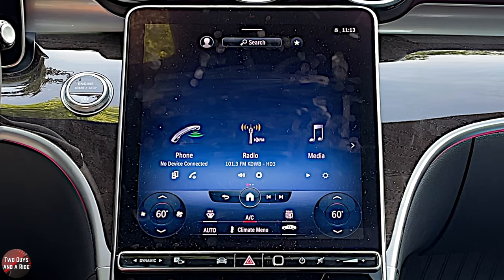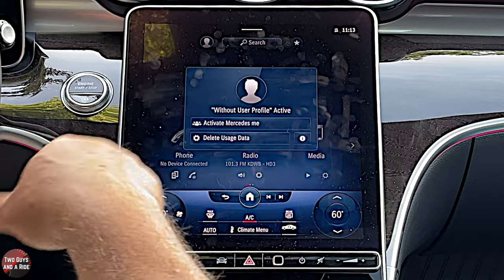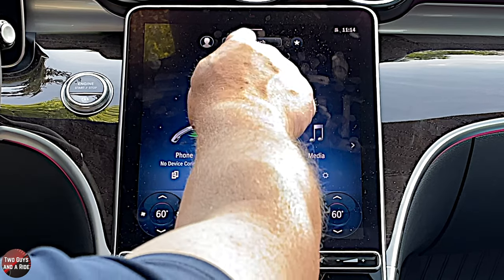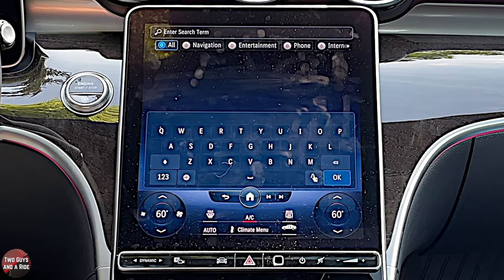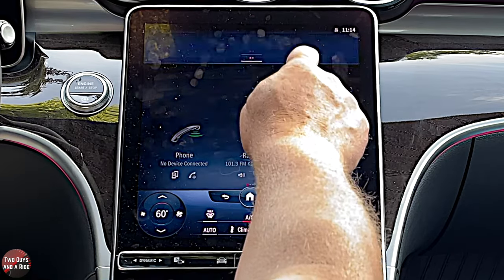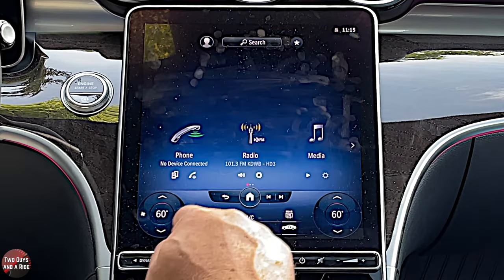Right on the front of the screen you get your driver profile if you want to set that up — just follow the on-screen instructions. You can also search right from here to find something, and this button here will take you to favorites.